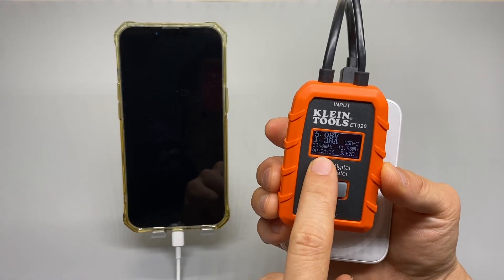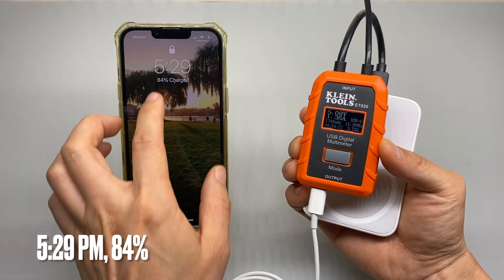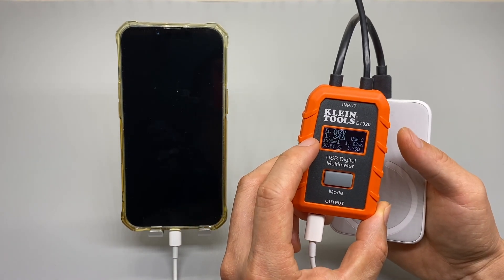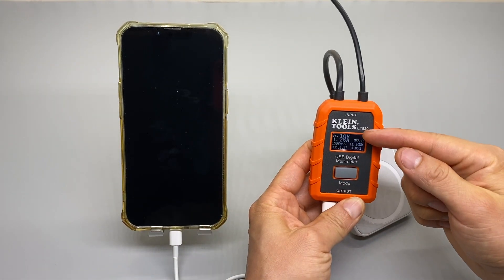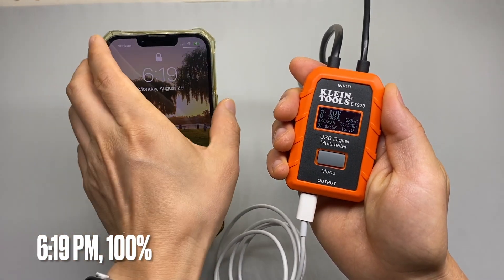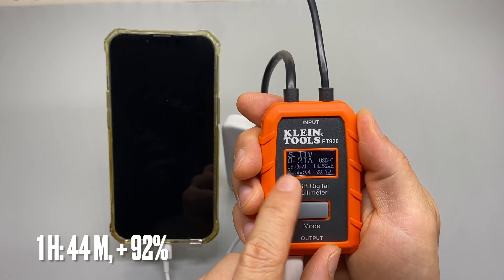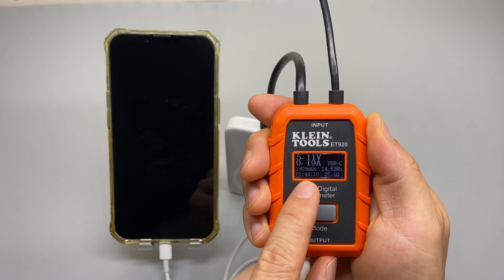It's been charging for 54 minutes — 1,388 milliamps, 84% charged, 11.88 watt-hours discharged, and voltage dropped to 5 volts at 1.34 amps. That is expected as the battery gets full — the voltage actually lowered. At 6:19 it's 100% charged and I got 14.52 watt-hours from it. The output was 1,909 milliamps and the charging duration was 1 hour 44 minutes.